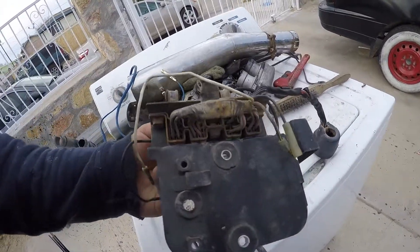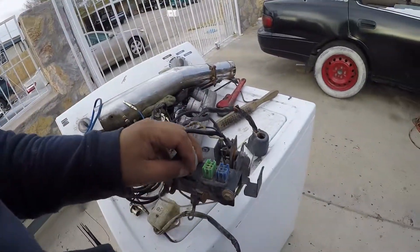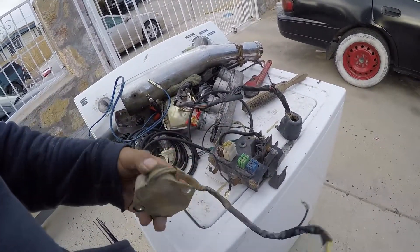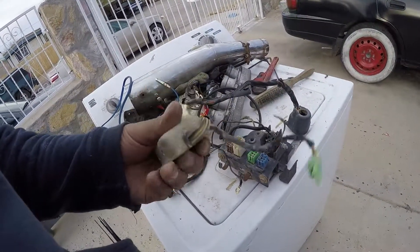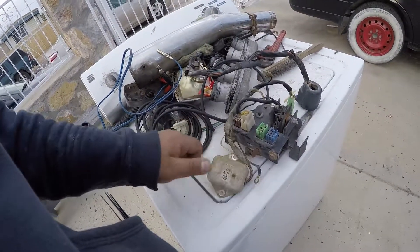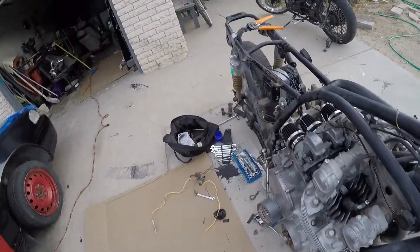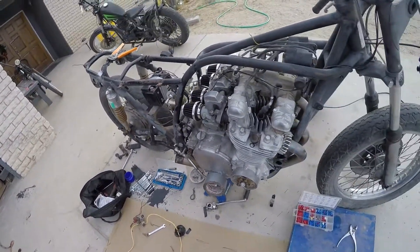I'm going to have to be really careful — open up this bulkhead and find out which wires go where. It's a lot more simple to do this on a modern bike. Them's the brakes. It's got its ups and its downs, just like everything else in life.